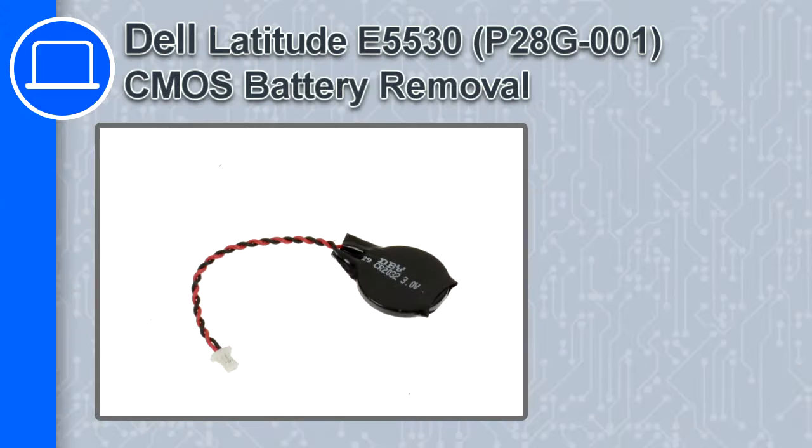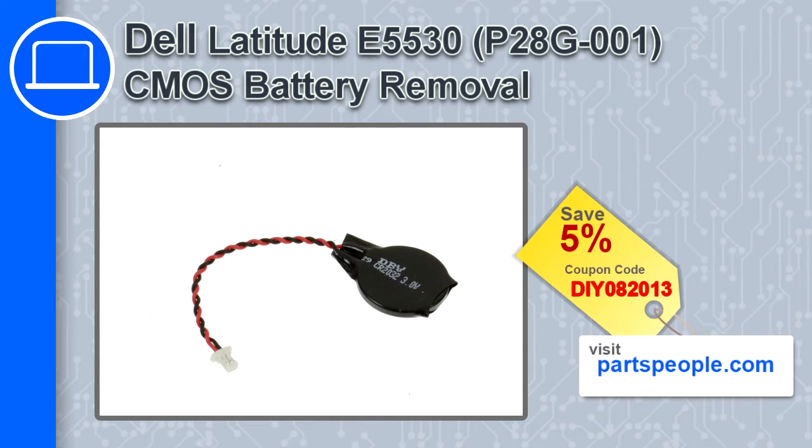Hey, how's it going? This is Ricardo, and in this video I'll show you how to remove the CMOS battery in a Dell Latitude E5530. If you're looking for parts for this laptop, go to our website and use this coupon for a 5% off discount.